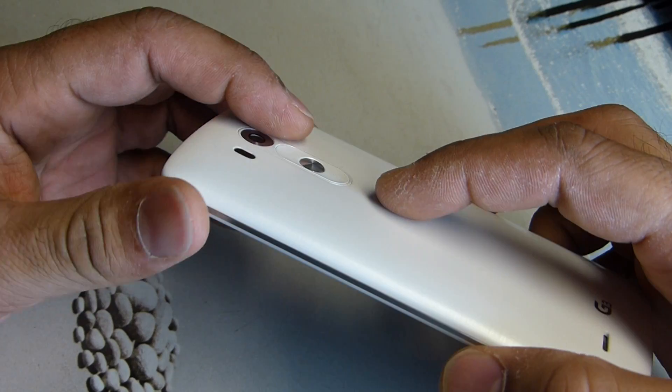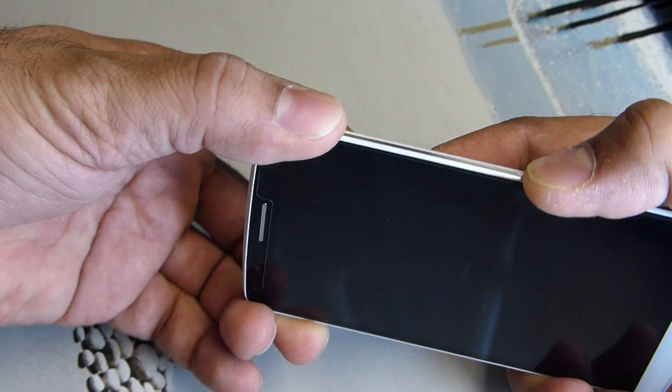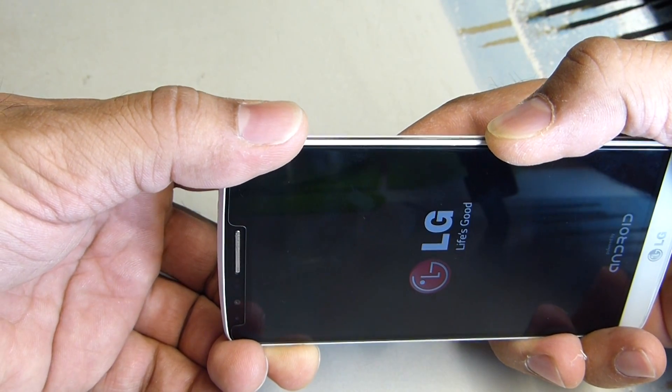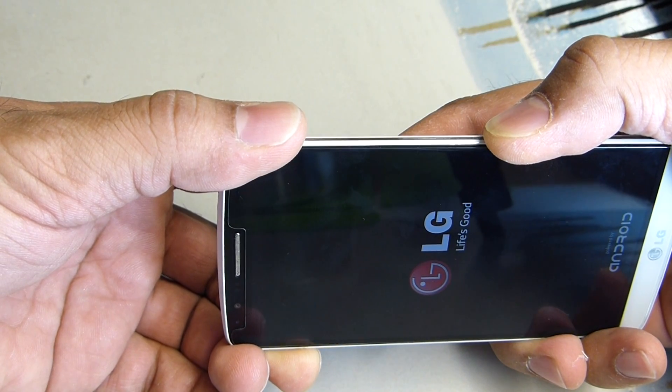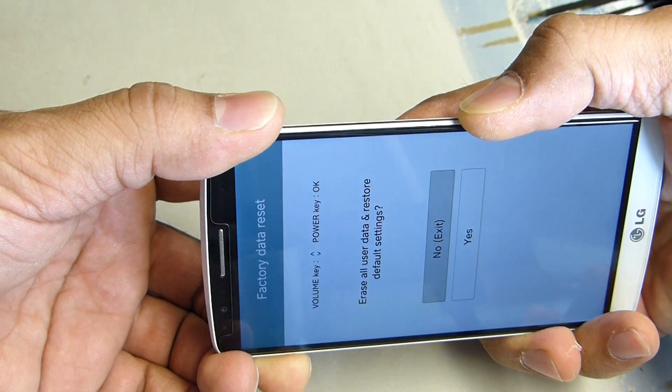So here it goes. Release, hold. There it goes.